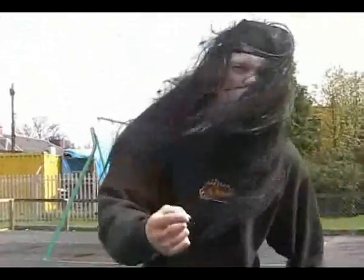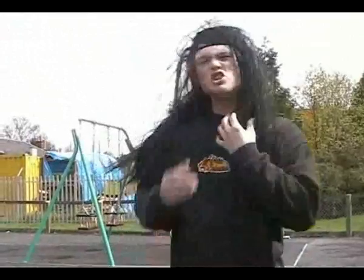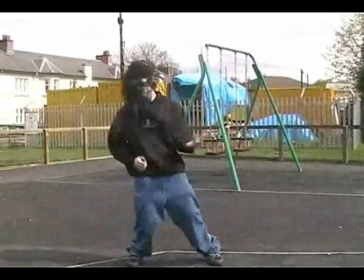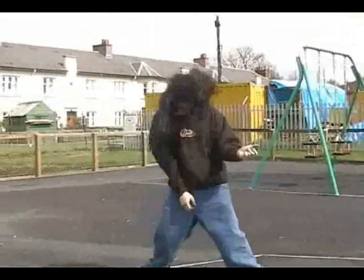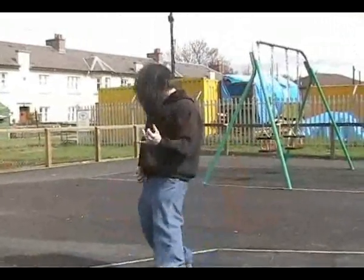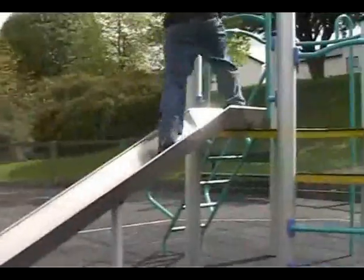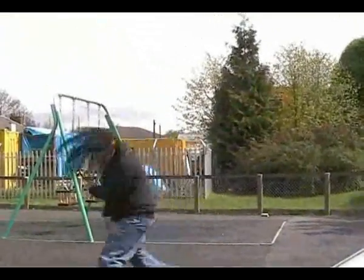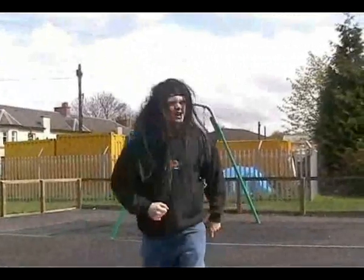All right. Now this one's a hard one. It could be conceived as the ultimate test. You guys ready? Let's go. Hard rockin'. All right.